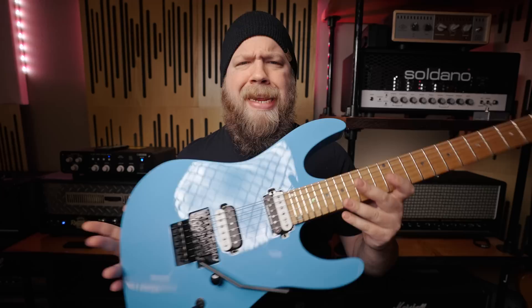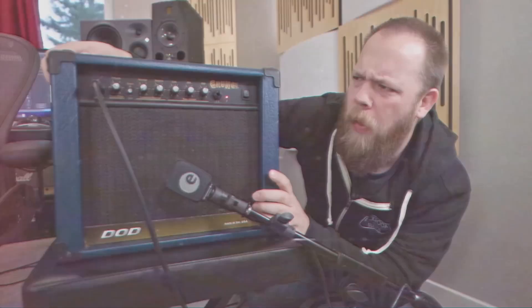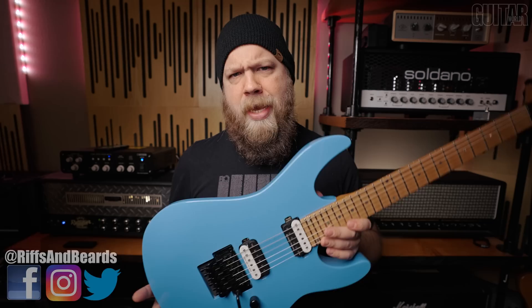This video is sponsored by Guitar World Magazine. Today on Riffs, Beards and Gear, we check out the all-new 2021 MD24F from Dean Guitars. Dean Guitars recently announced their 2021 guitar lineup, and one that caught my eye was the MD24 Floyd Rose roasted maple guitar in vintage blue.